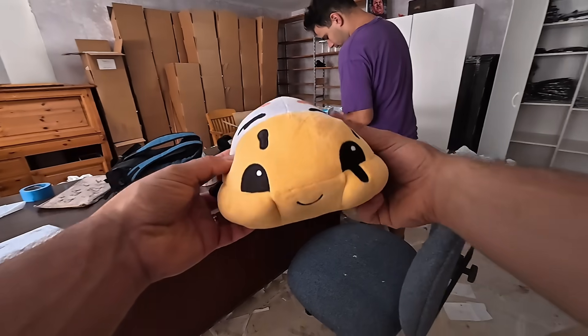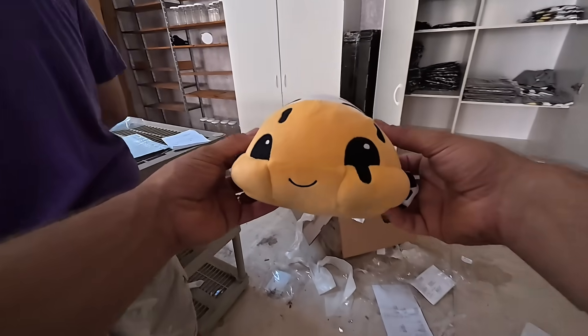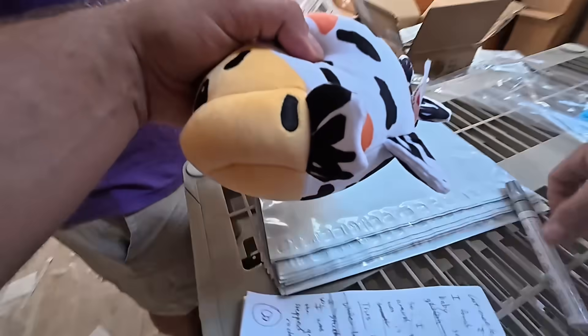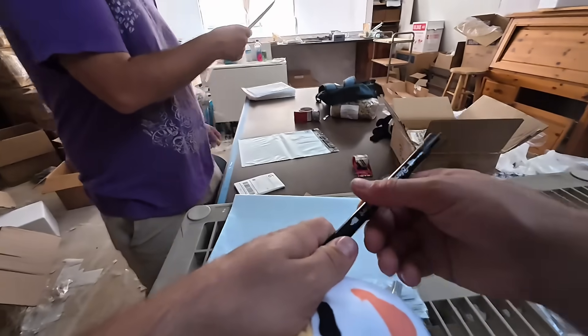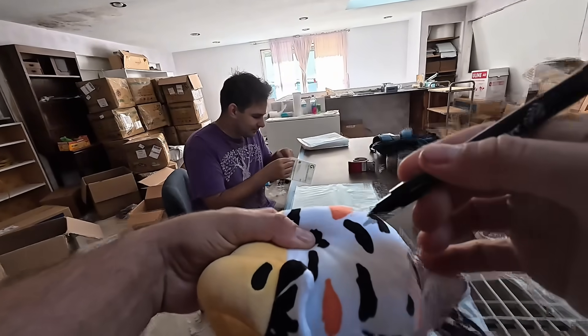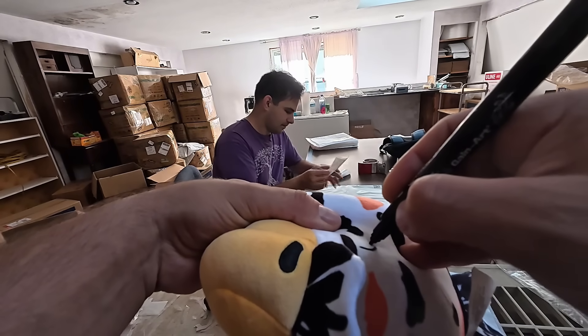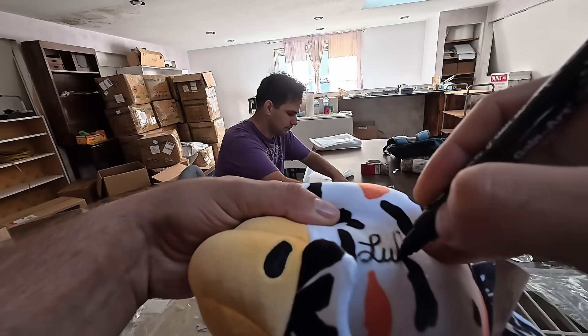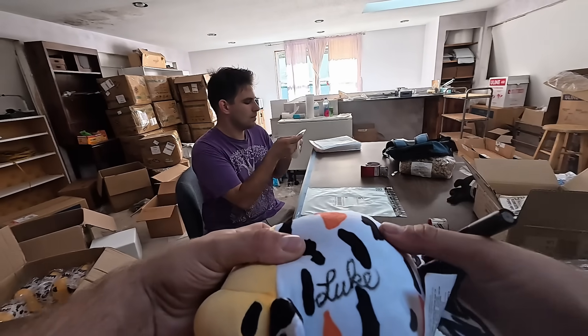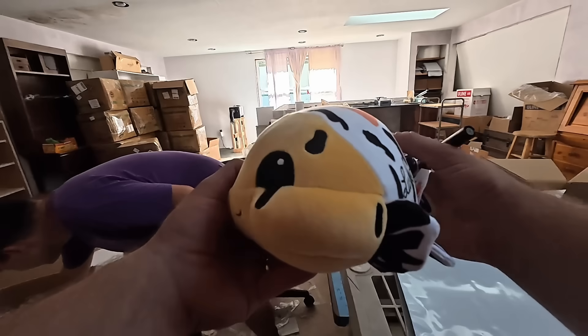Quick mid-roll in the middle of our vlog here. If you guys didn't know, we got Mr. Cow Plushies available for sale, and we actually have autographed versions as well. So we got Aaron over here — he's going to be packing the orders today. I'm just going to be signing a couple of these, because we actually had a triple autographed pack, so I've got to sign three of these.